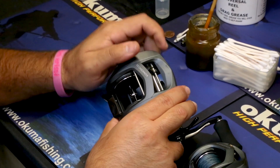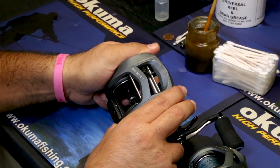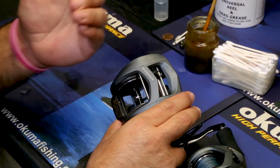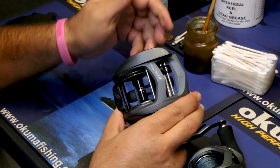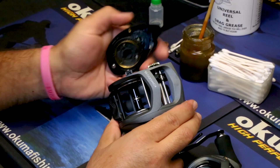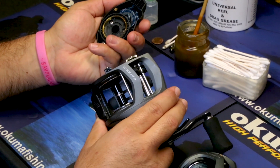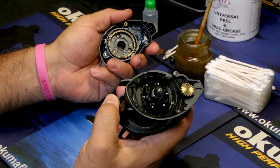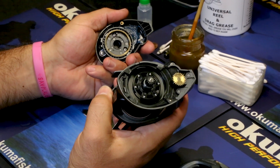With this one, instead of twisting counterclockwise like the 200 size, you're actually going to twist up towards you and turn clockwise. This one lifts right up and then pulls right off, just the same as the 200 size. You can then access your side plate and the spool assembly with the bearing and cast control features.